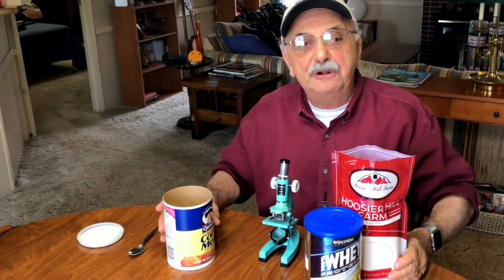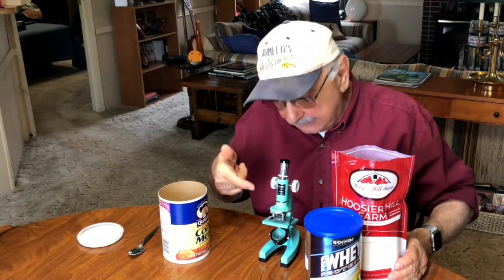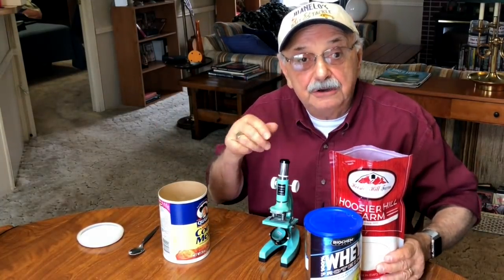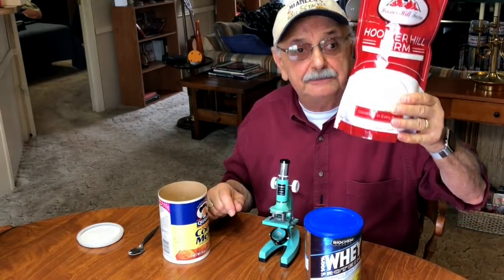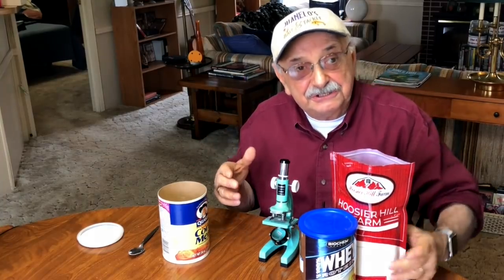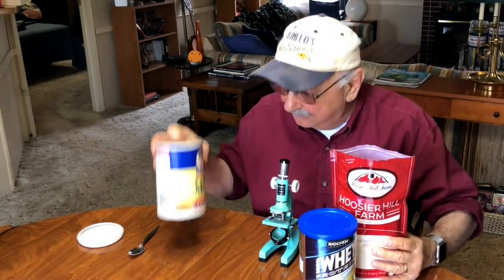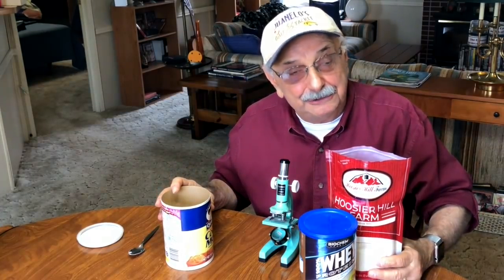Hi guys and ladies. Cornmeal is full of carbs, but the size of the greens pretty much match those of this whey protein, which is very low in carbs and can also be used as a breading. I'm anxious to try this out in place of cornmeal, so yesterday I tried to go shopping for bluegill.